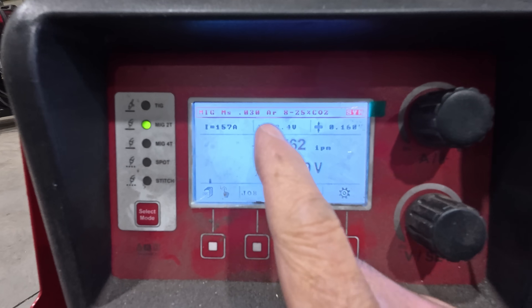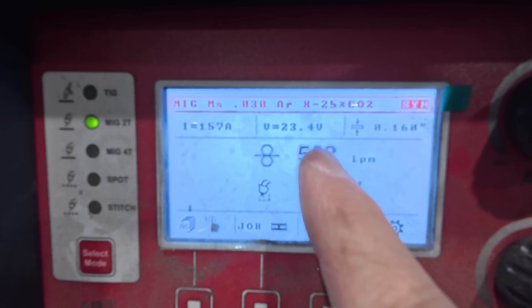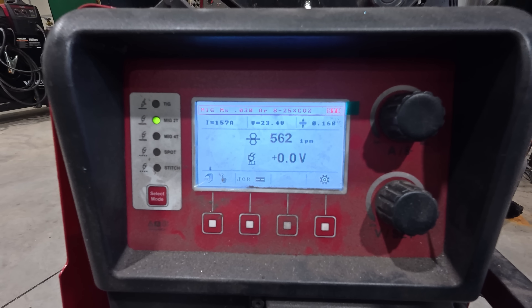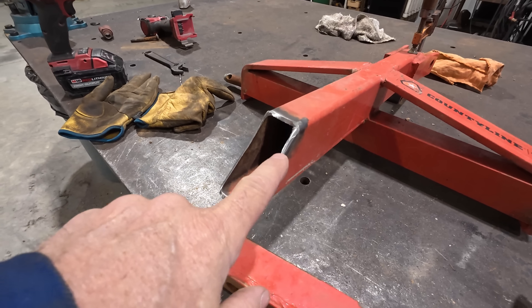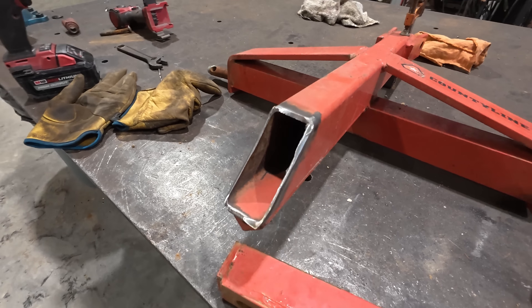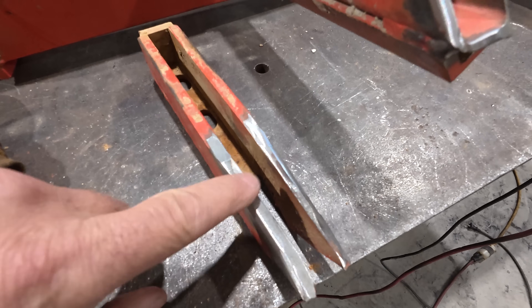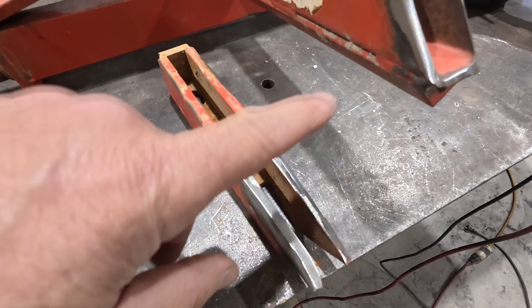I already got my welder set up. We're going to go in pretty hot — 23.4 volts, 562 inches a minute, and I'm running .030 wire. This is actually pretty hot for that eighth inch metal, but the last thing I want is a cold weld creating a weak spot. I'll start welding with that setting and see how it works — I may back it off. Because it's two different thicknesses, this is the thickest you can weld, so we are going in pretty hot.